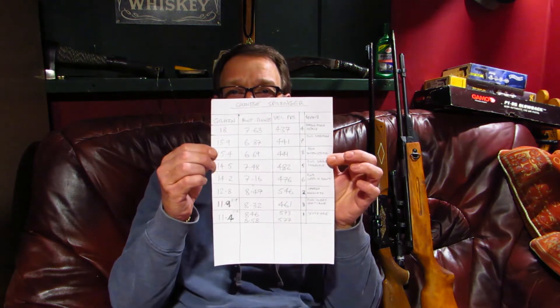The Chinese Springer didn't read the same. I listed them in weight from heaviest to lowest. The best performer in the Springer rifle was the Spitfire pellet, which weighed 11.4 grains and delivered 8.46 and then 8.58 foot pounds, 573 and 577 feet per second. So that was the lightest pellet delivering the most foot pounds — the opposite to the PCP.